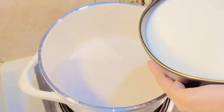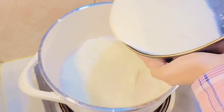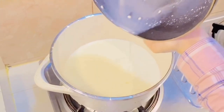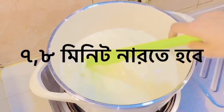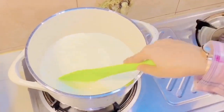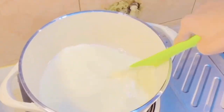I will cook this mixture in a few minutes.